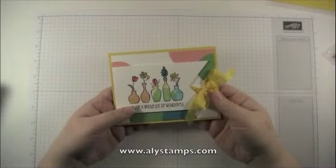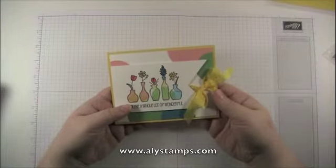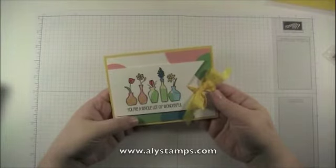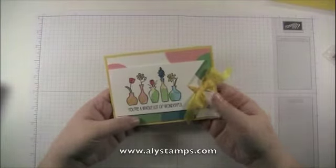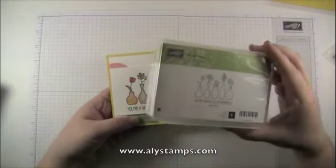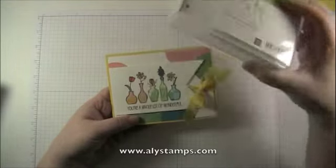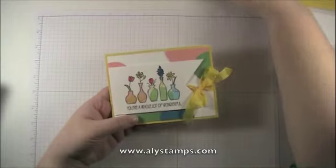Hi everybody, Allie here from AllieStamps.com. Today I have a Teach Me Tuesday video for you. I'm going to be showing you how to convert some of your stamps — I'll be demoing that with the Vivid Vases stamp set from the Occasions catalog — but I can't leave you with just a stamp mount video; I've got to show you a fun card design as well.